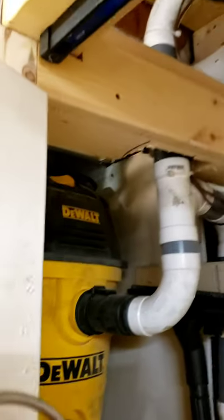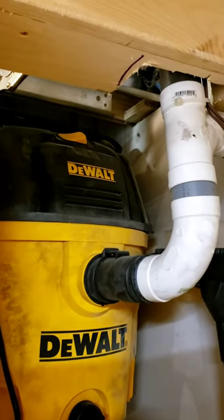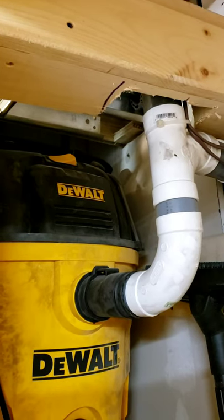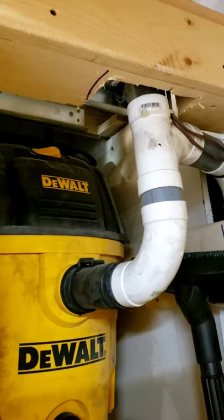I hope this was useful. I'll attach links in the description to the relay and the transformer on Amazon where you can find them yourself. Thank you, bye.